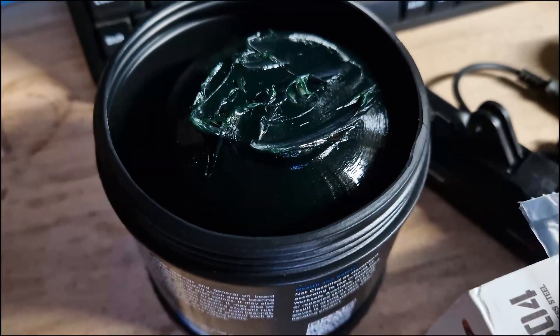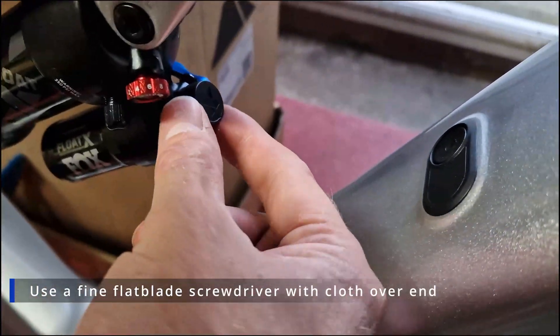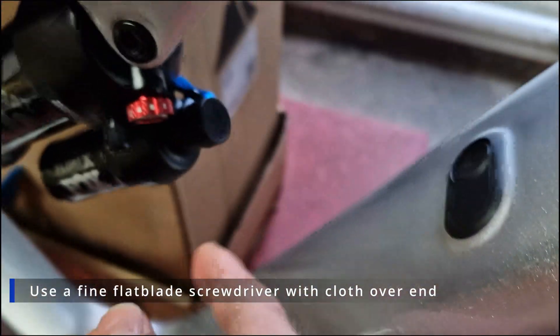You need to get some marine grease — this is lithium, or you can get aluminium based. You have to put it gently in these, and then carefully take this cap off. When you take this cap off it's normally destroyed, and then the bearings and everything just sit into there.